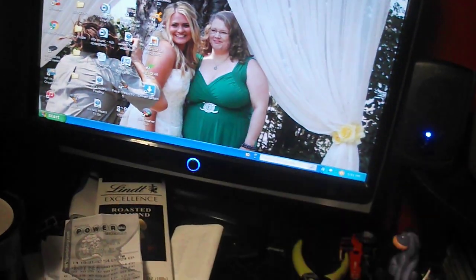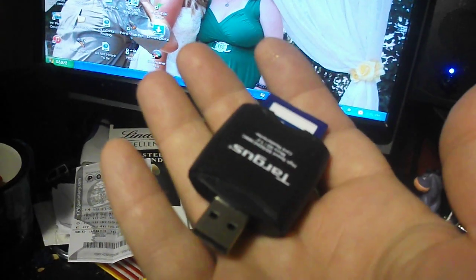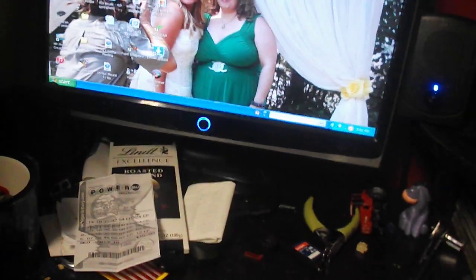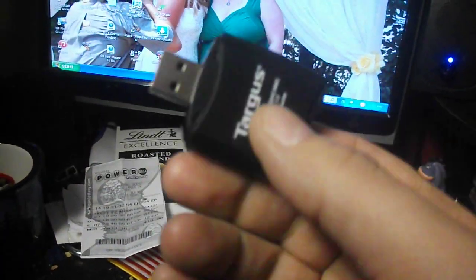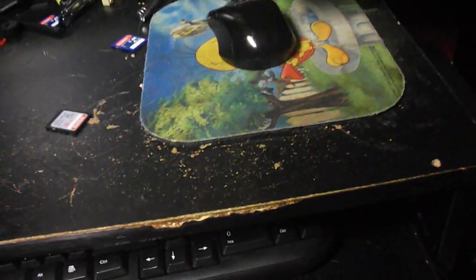So what I went and did was I went and bought this from Walmart — it was only about eight or nine dollars. That's what it looks like without the SD card. The quickest solution is to buy one of these and put your SD card in the USB port right here.